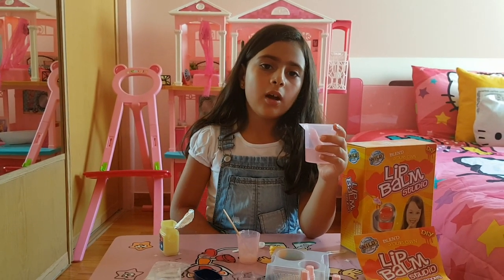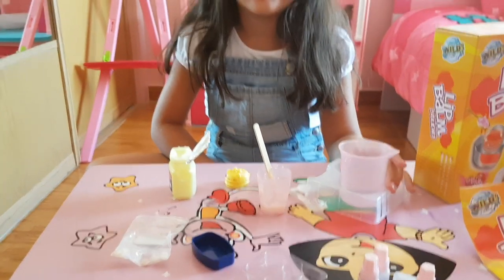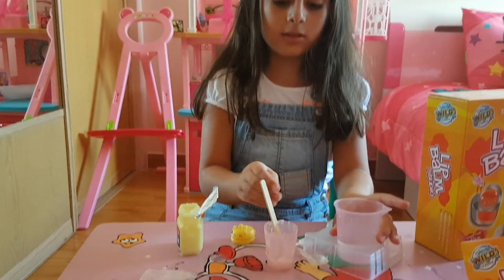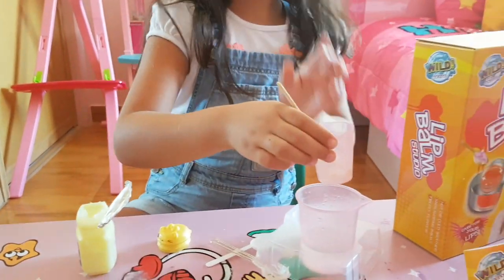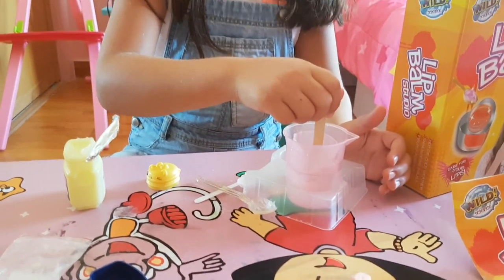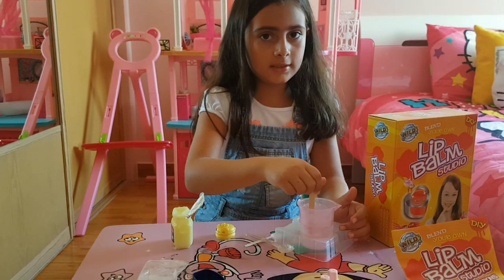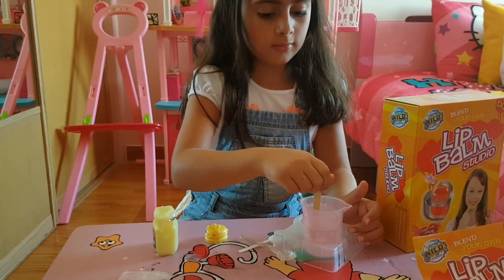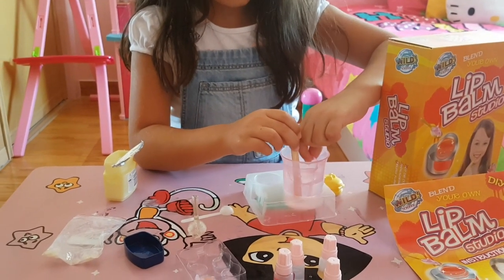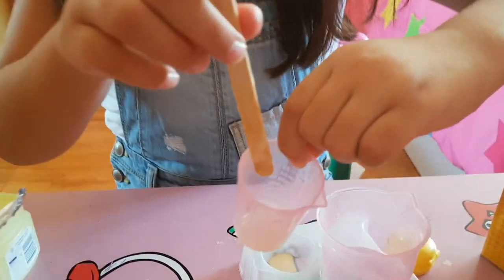Please ask your parents to help you. So we put this in the microwave — now it's hot. Now we're going to put this inside. We're not going to mix it; we're just going to stir it with a stick for two minutes. After two minutes it's going to be liquid. See, this is how it will look when it's liquid.